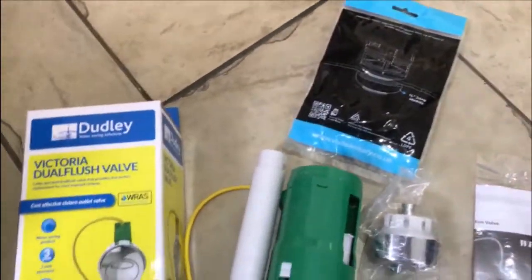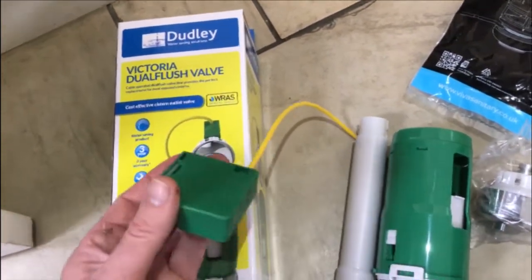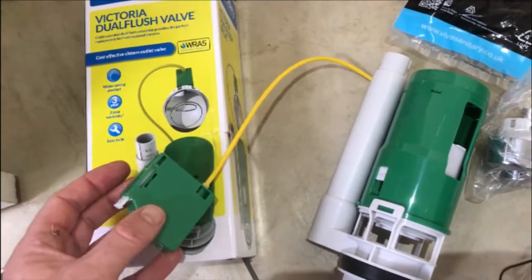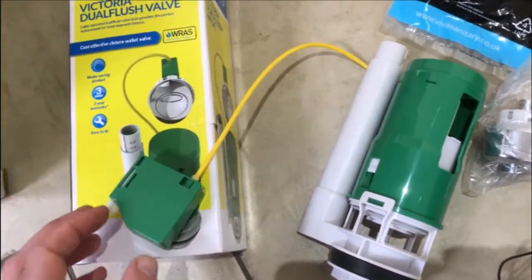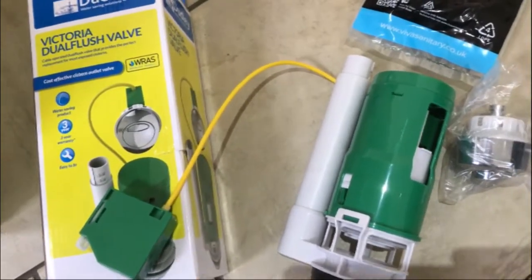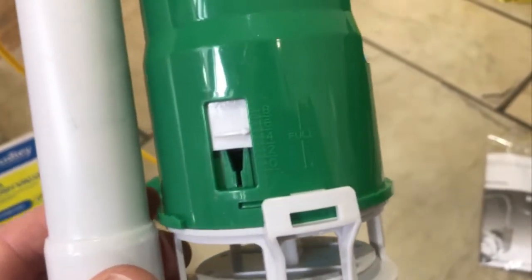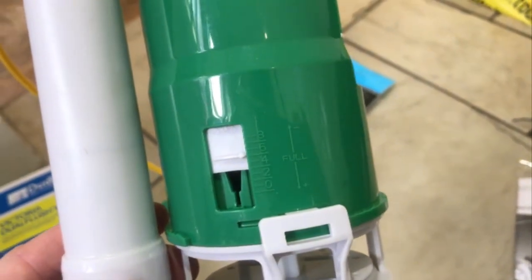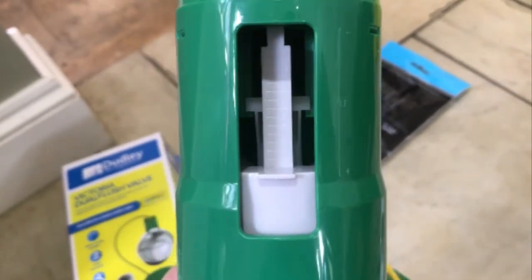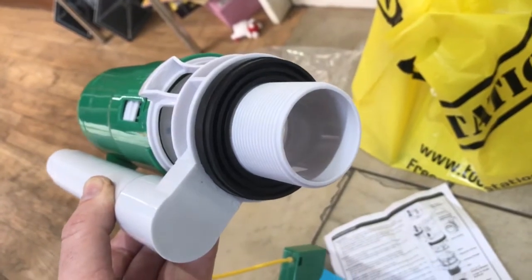Here are my new parts ready to go in. I'm doing this flush valve and I've deliberately used one with a cord on it — you often see these in hidden systems. I didn't want to faff around with creating rods to size. The old system came out set to five litres on full, which is what it's now set to, and it was one litre but I'm not sure if that's enough so I've set it to two litres.